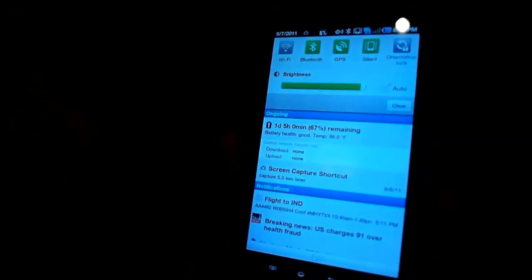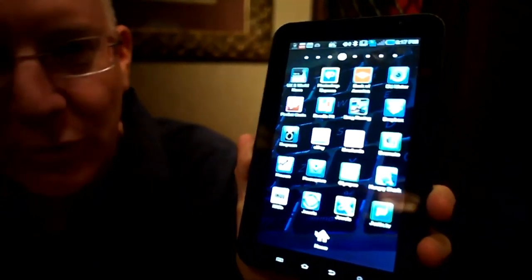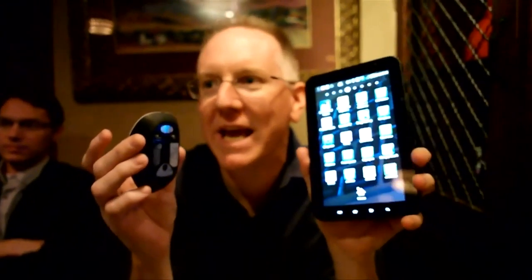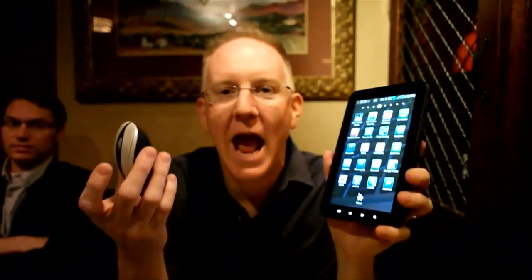I'm going to hit the home button here, just so I can go back. I mean, what can I say? The mouse works. And let's be very clear about something — this isn't a hack or a trick. This just natively works, and it is built into a production, retail, available thing, and just nobody knew this.